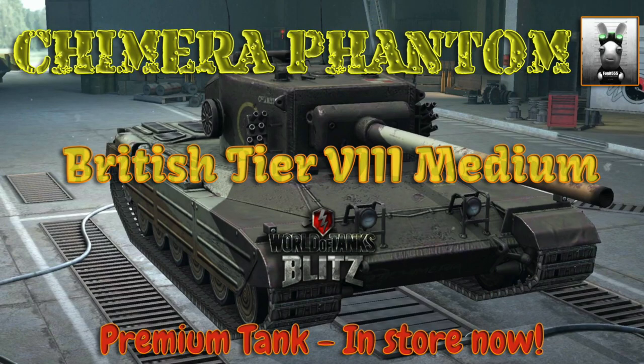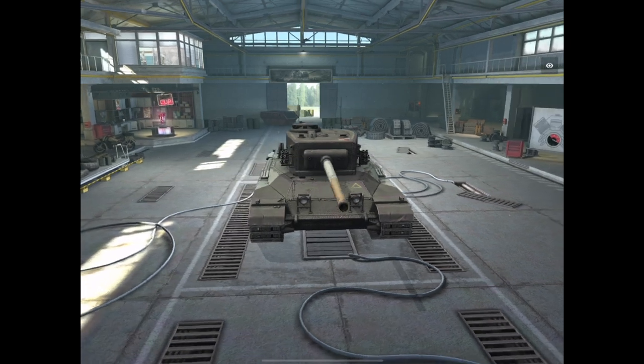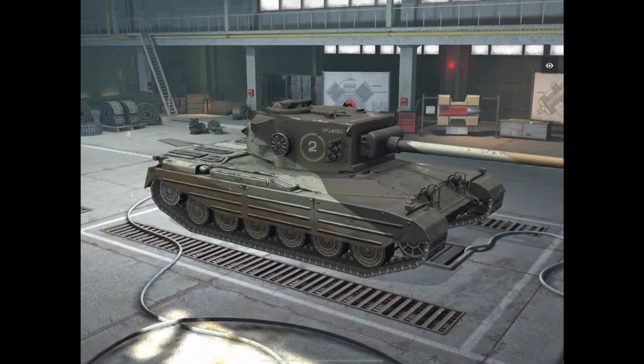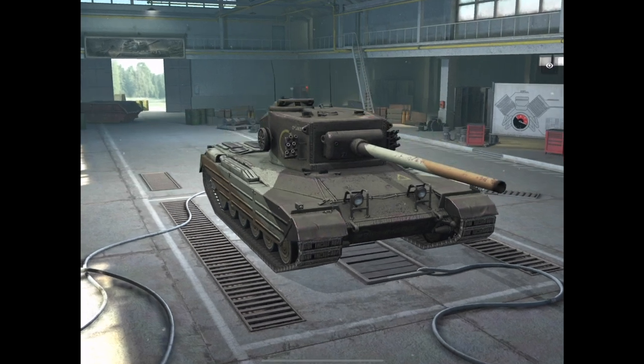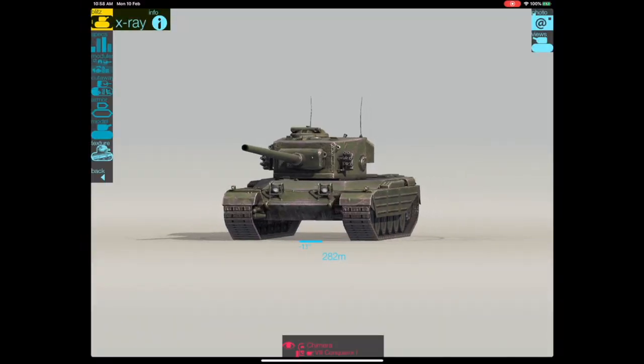Hello again everybody and welcome back to Fujits Blitz. Yes, I know I said I would stop reviewing premium tanks, but I couldn't resist the temptation. So let's have a look at the Chimera, the latest premium to hit the stores. This is a tier 8 British medium and it's quite expensive — currently hitting the stores at about $50 if you want all the bells and whistles.